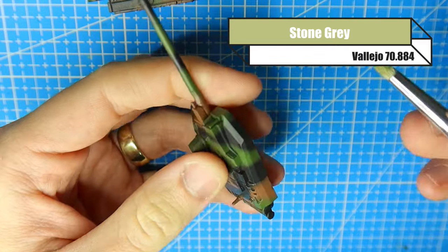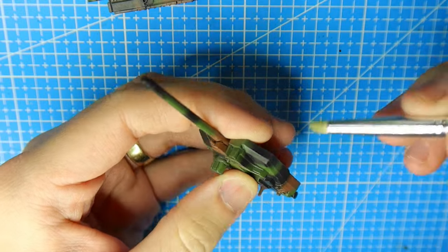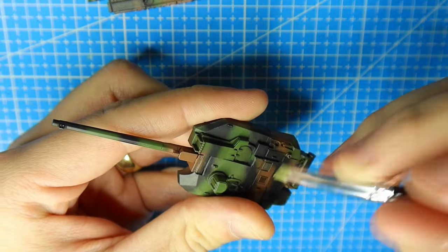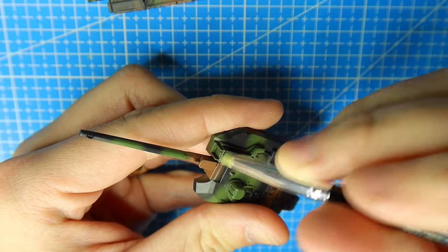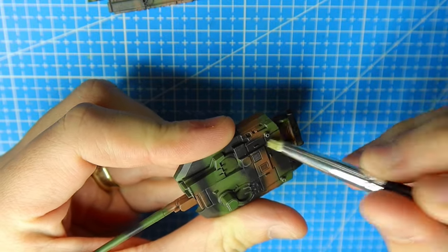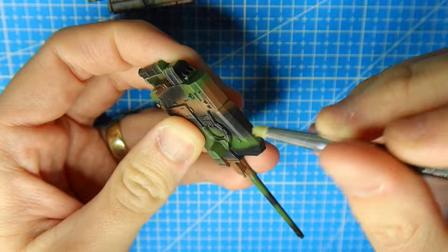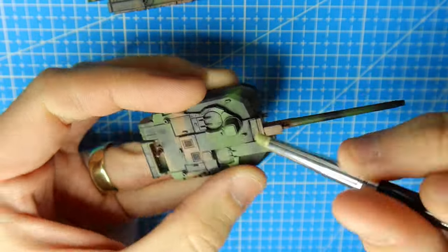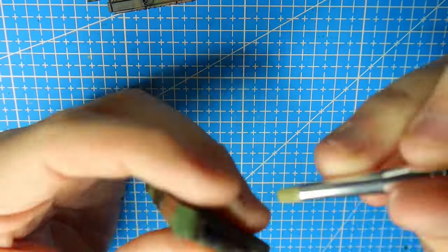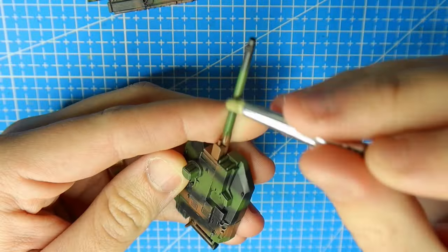Now I want to give the vehicle a dry brush of stone grey. I'm going to avoid using oil washes or oils — I want to make this a really quick process that anyone can do. You can see I'm brushing vertically down, not across — that is going to add little stone grey streaks — and then I slowly start dabbing it around. It's going to start reducing the sharpness of the paint color as well.